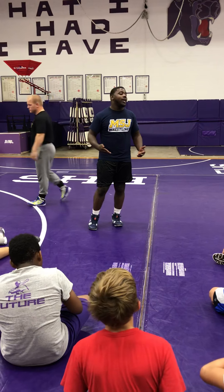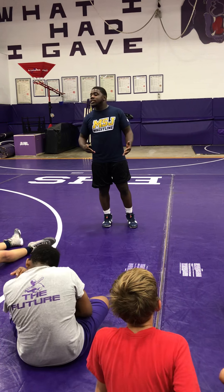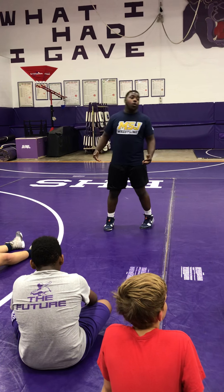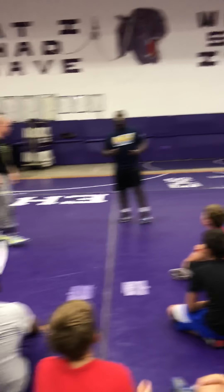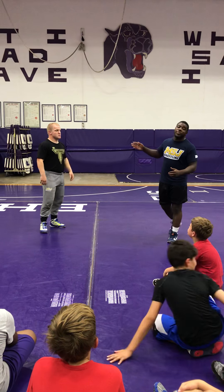The basics are universal and they'll never get old. Technique changes, style changes, but the basics will never change in wrestling. The first move I want to show them is my high crotch. We're going to show three different finishes from here — it all depends on what this man does.